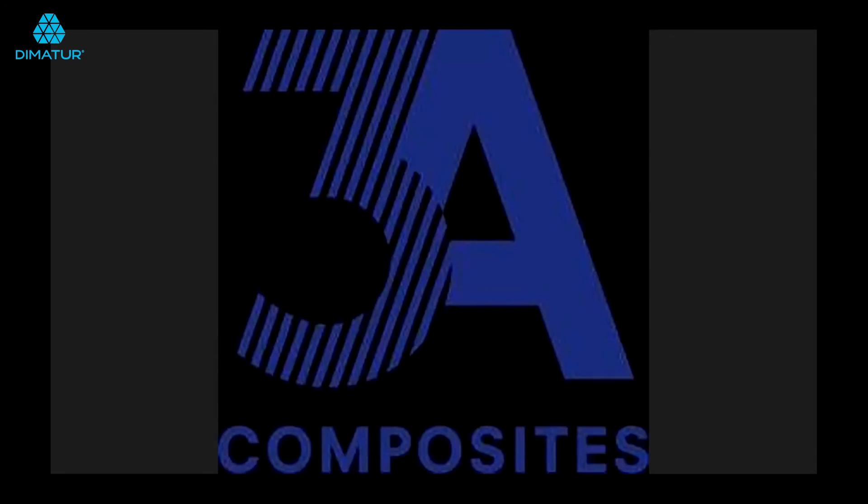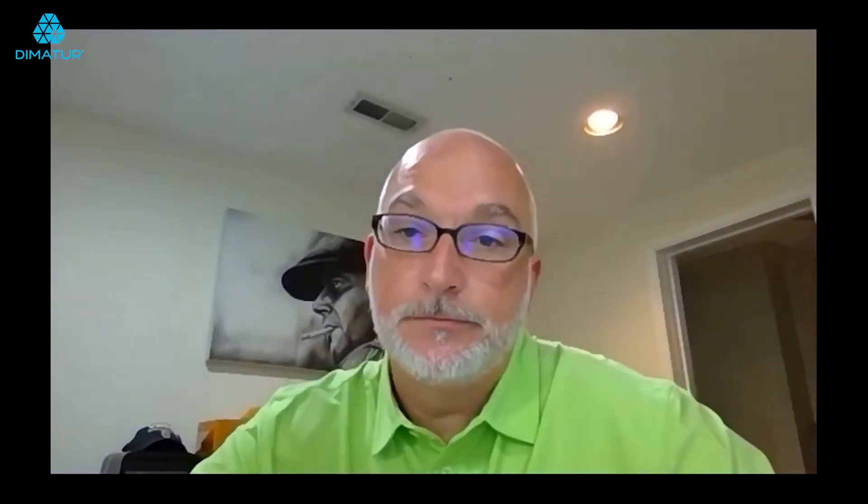Tony asked about the Zund part number for the creasing wheel. I'll shoot you an email with that — if I'm not mistaken I think it's C305, but don't quote me on that. Just look for that email from Chris.